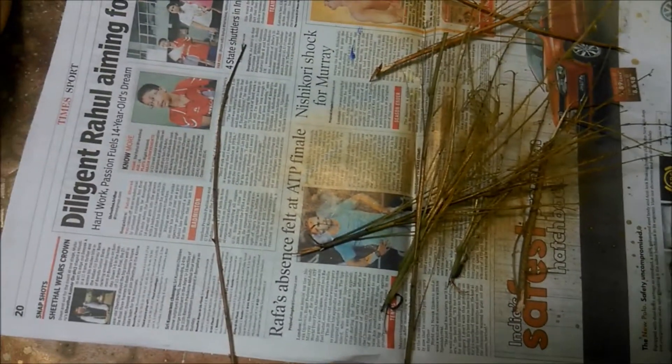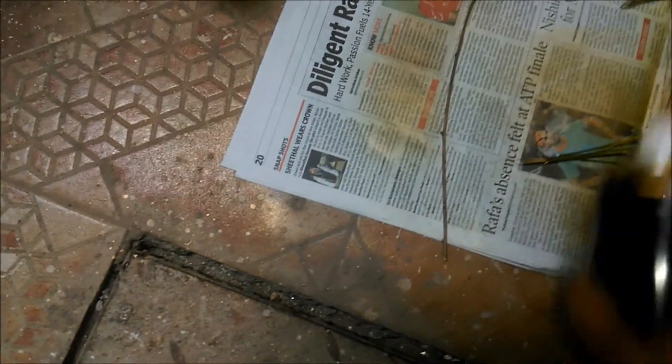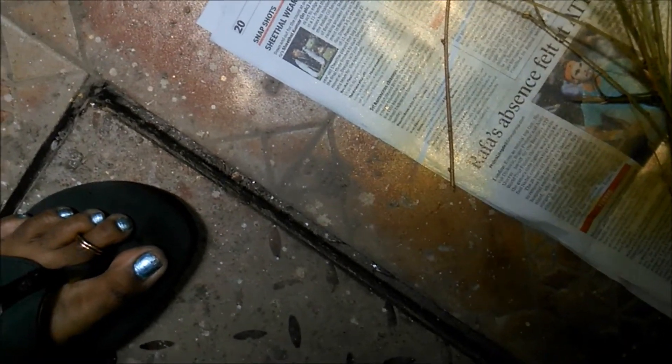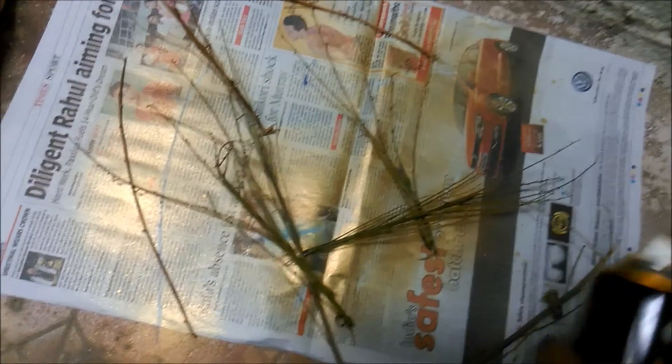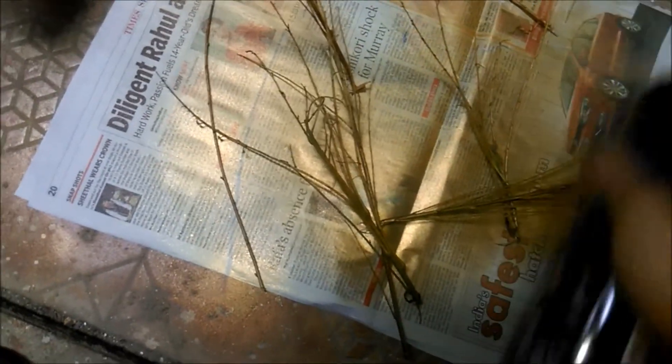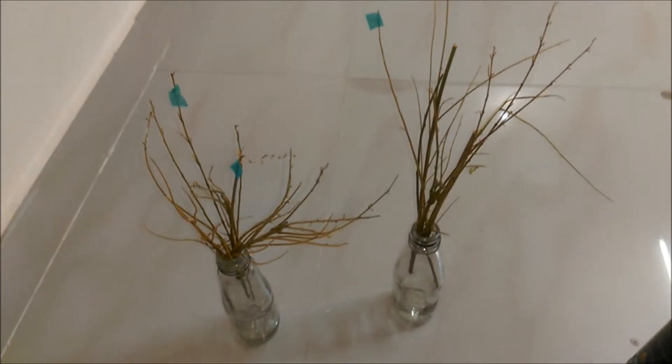Make sure you don't spoil the glasses. Let them dry for some time. These twigs are dried now with golden color — you can see how shining it is looking.